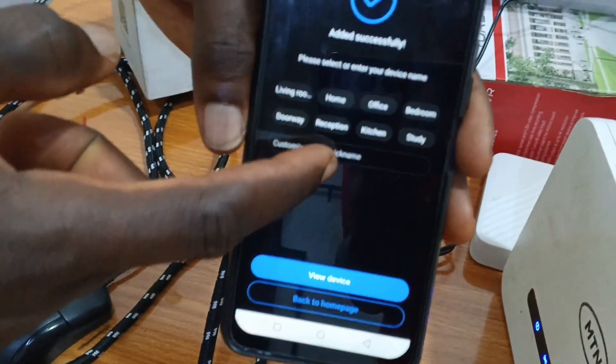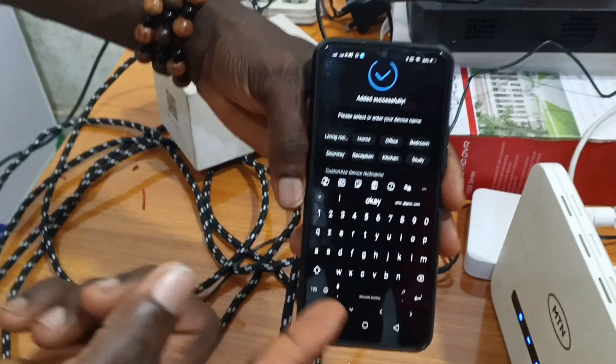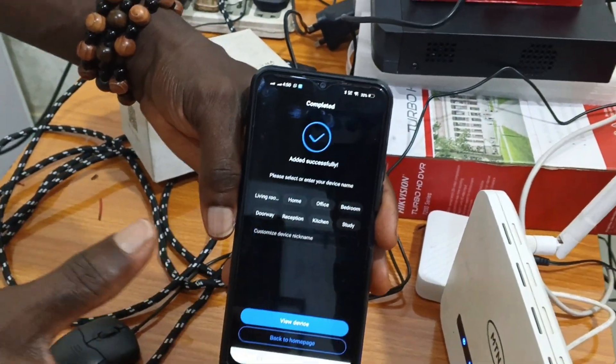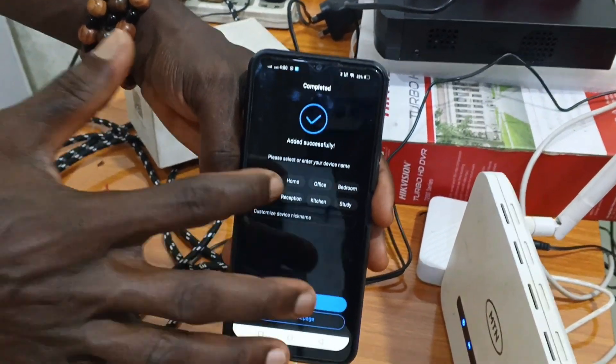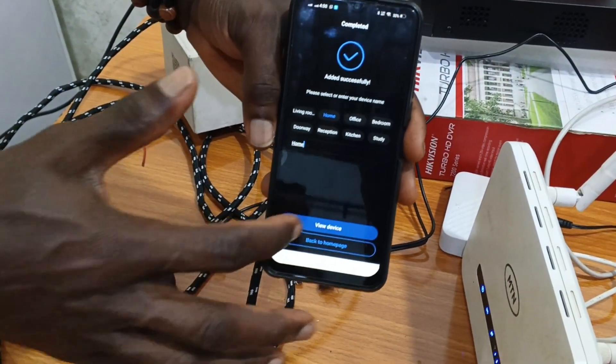Once this interface comes up, you can customize the device nickname — name it 'Teaching', 'Office', or wherever it's installed. For now, let's click on 'Home' since it's inside a room. If you don't want to select anything, just click on 'View Device'.